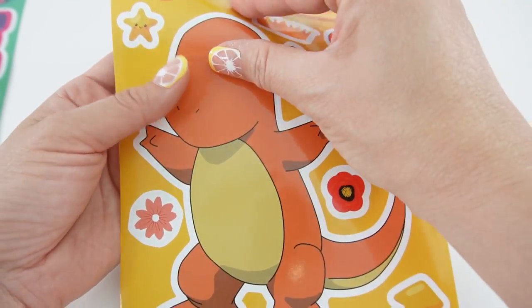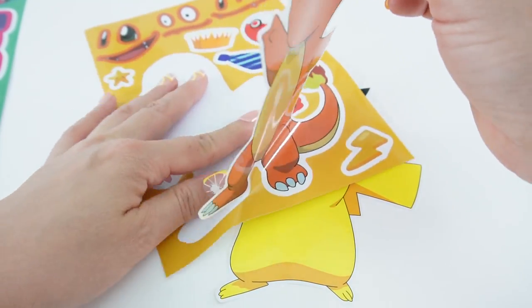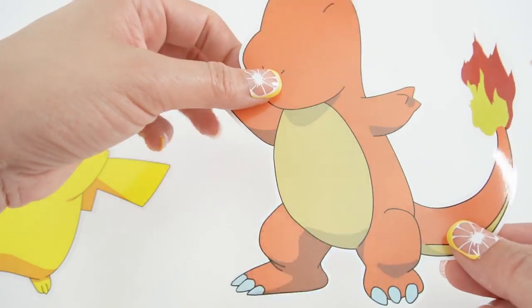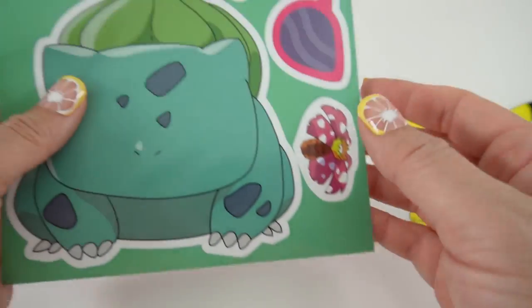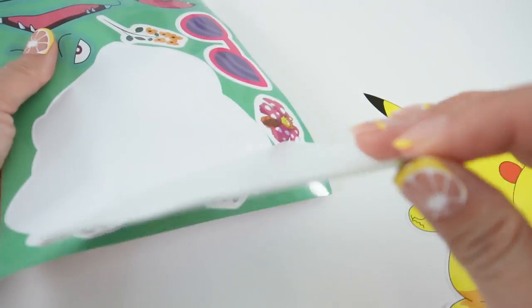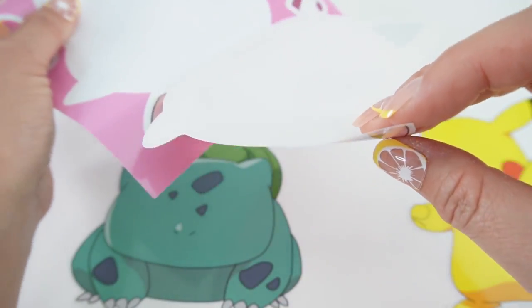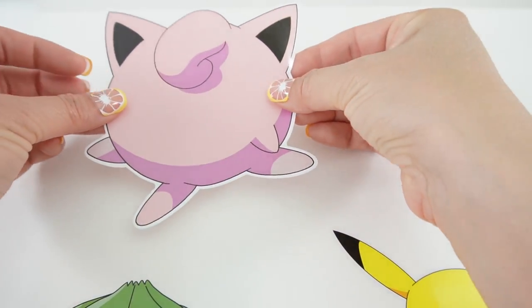Next we have Charmander. Look at his flaming tail. Let's put Charmander right here. Next we have Bulbasaur — let's put him right here. Here is Jigglypuff, pretty this is. Let's put Jigglypuff over here.